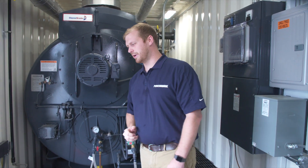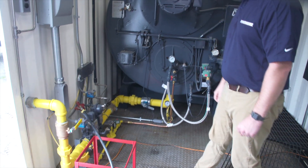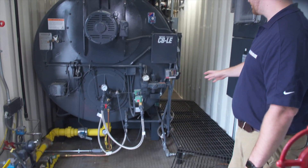Now this is like all of our other units. We have a natural gas train that comes into the boiler and enters into the bottom side there. We also have all of the oil controls and oil lines and oil pumps.